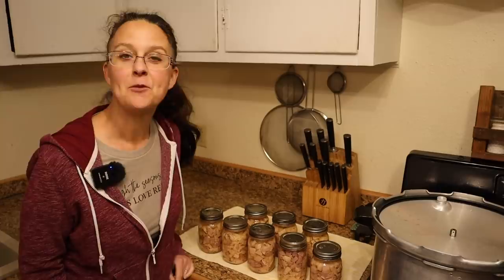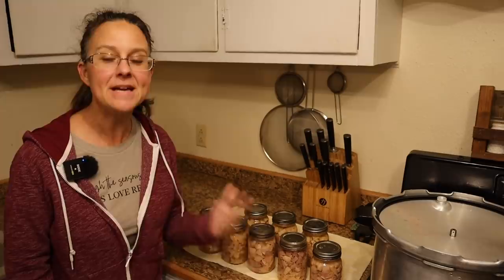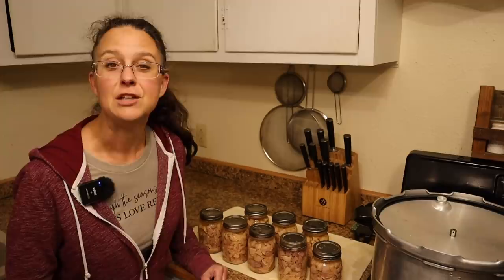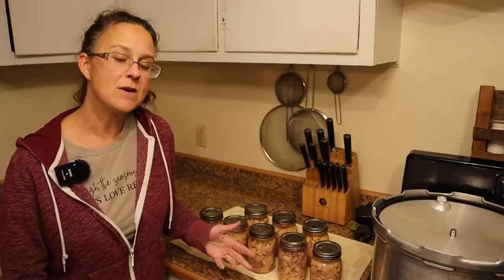I hope you really did see how easy it is to can up extra meat from a big meal, or to clean out your freezer and preserve your food in a more permanent way. It really is easy and it is wonderful to have on hand. If you're enjoying our videos make sure you hit the subscribe button below, and as always, the best way you can help us here on the homestead is to share our videos on your social media. Until next time, thank you so much for stopping by our homestead — take care, God bless.